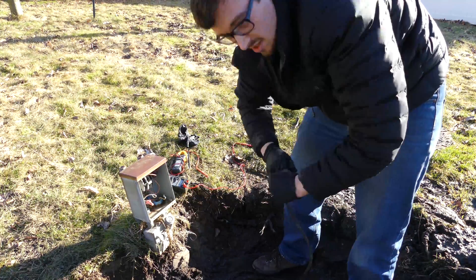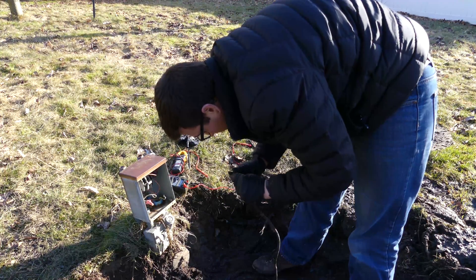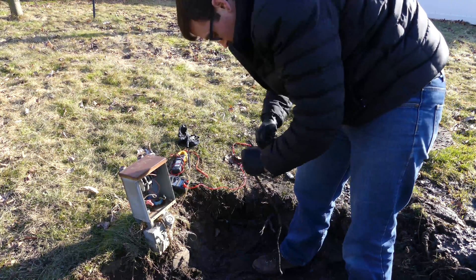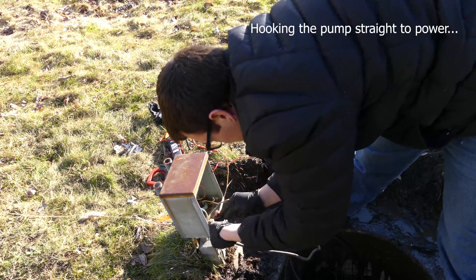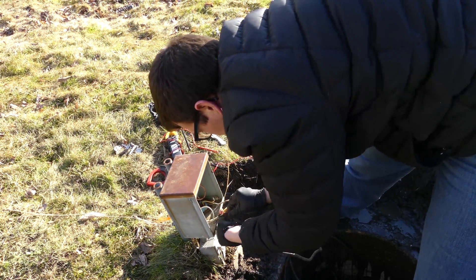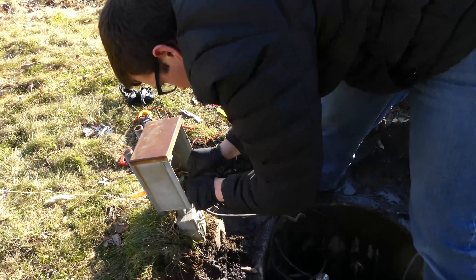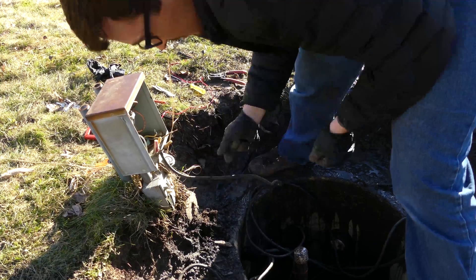Since this is kind of just an exhibition out here mostly for YouTube, I didn't bring a full-fledged service truck — just a sales truck. So we're going to see what we can get done with just what we brought. Let's get this last one hooked up and we'll see if the pump comes to life. Should be it — let's see what happens.